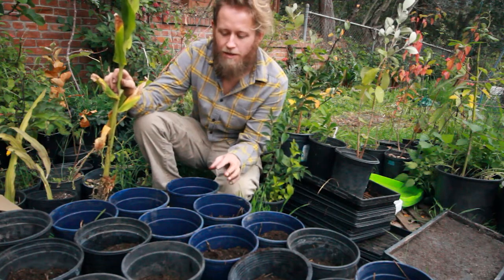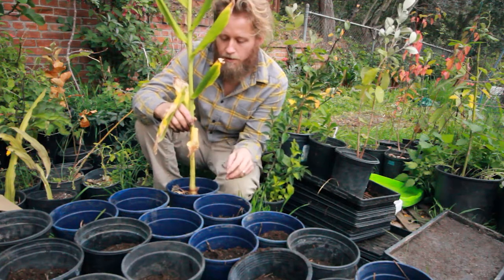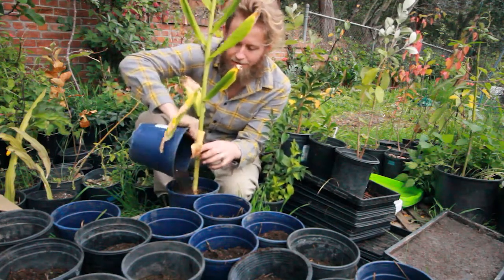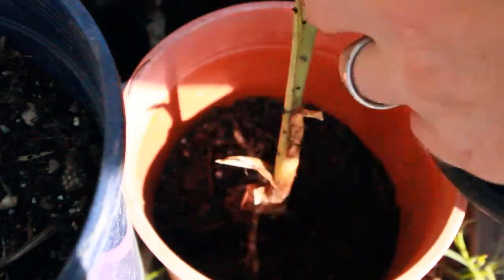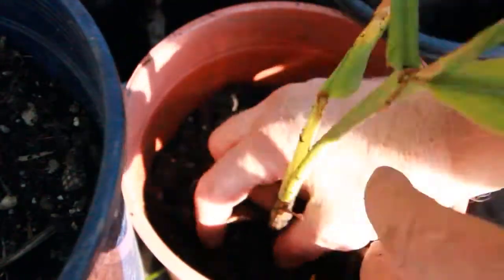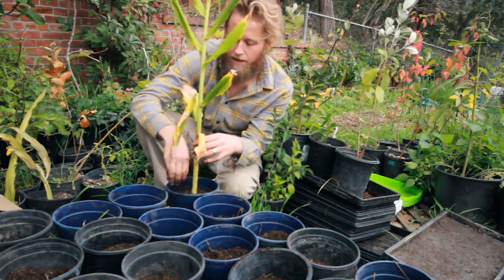I've got all the one-gallon pots in front of me and I only filled them up halfway, because the ginger is only going to sit on that top half of soil — the bottom half really won't be used. If you plant the ginger too deep, the stem will become too moist and break off from rot. You want to avoid planting it too deep. The roots are shallow and will only sit on that first half of the pot anyway.